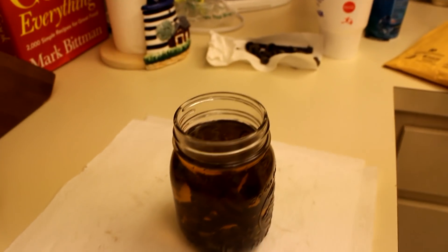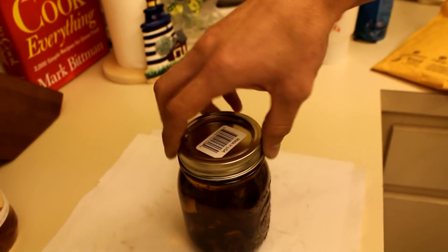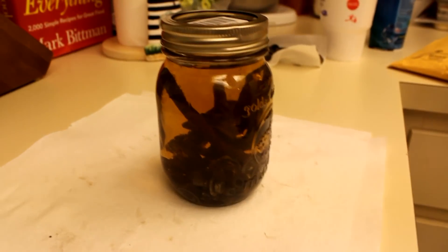Now we're going to let this sit for a few days with the cap on loosely, and we'll come back and see how it does.